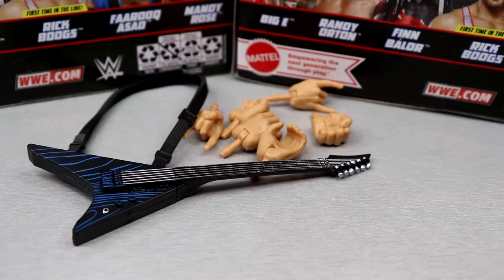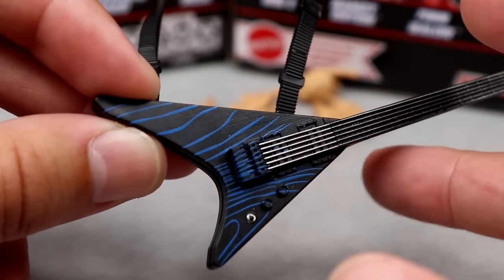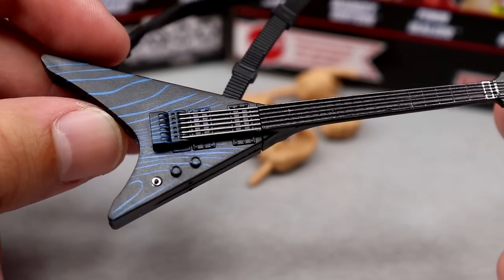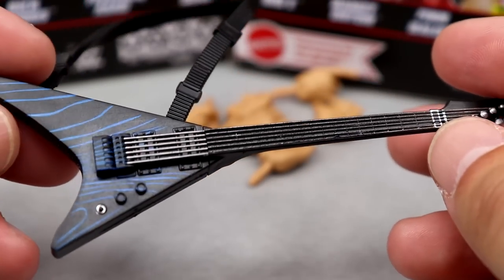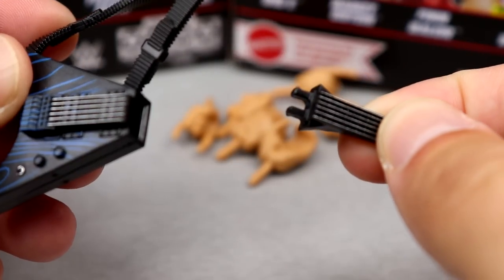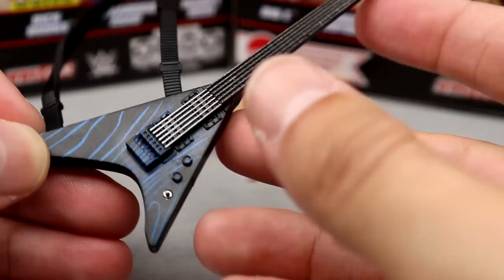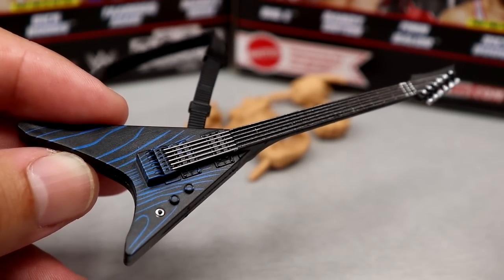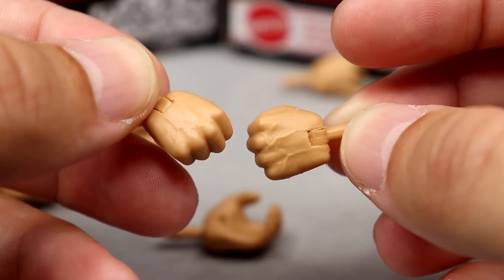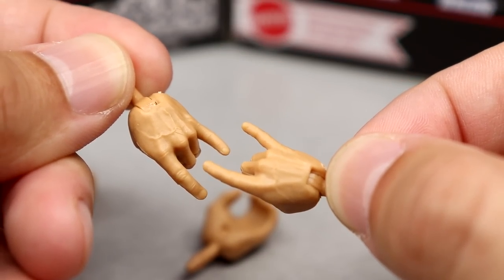Getting into Rick Boogs' accessories: his main accessory is the electric guitar with a very cool pattern. It's got knobs, strings, all the different brackets — very nice details. It even has the strap with buckles and some texturing. It does pop in half, not as a breakaway feature but to make it easier to put over the figure. I think an amp would have really put it over the top, but it gets the job done. You also get mic-holding hands, fisted hands, and the rock-and-roll devil horn hands — a nice touch.